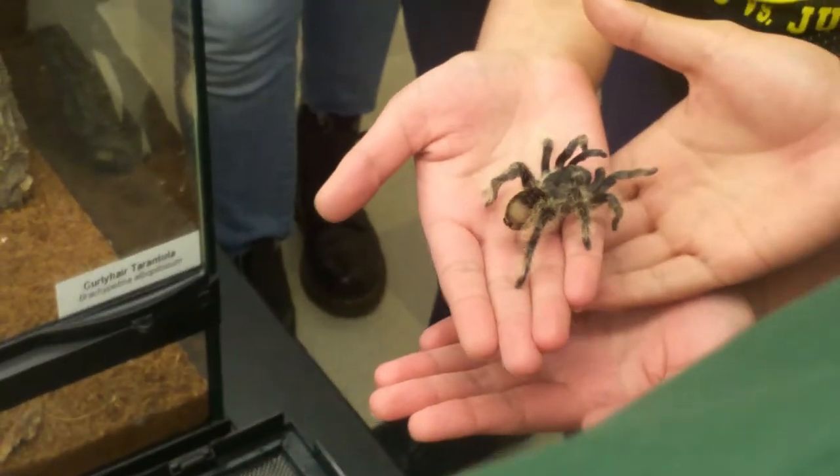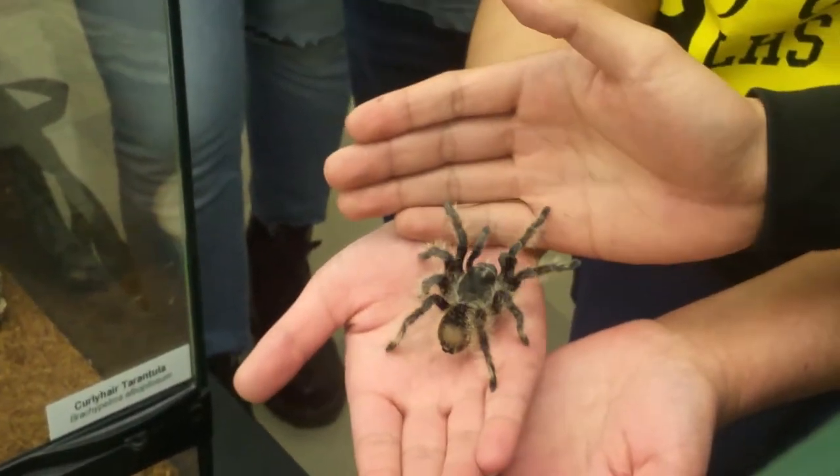Just make sure to keep it over the table. That's the wrong way — there you go, come up. There you go.